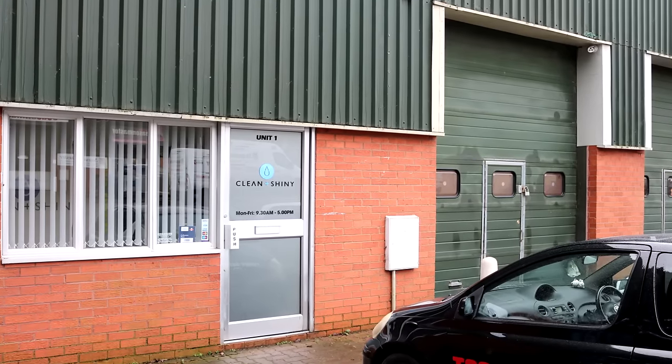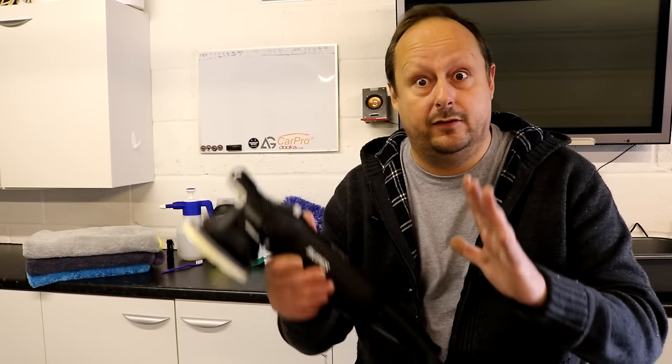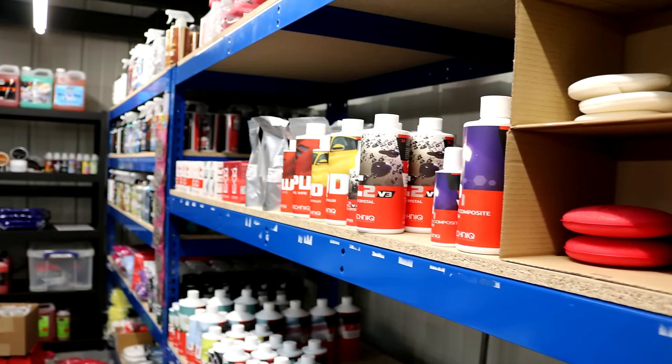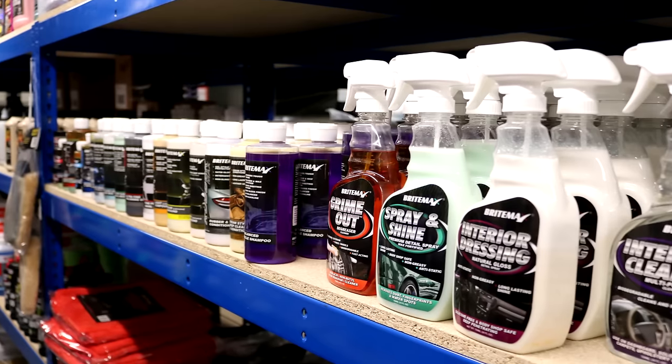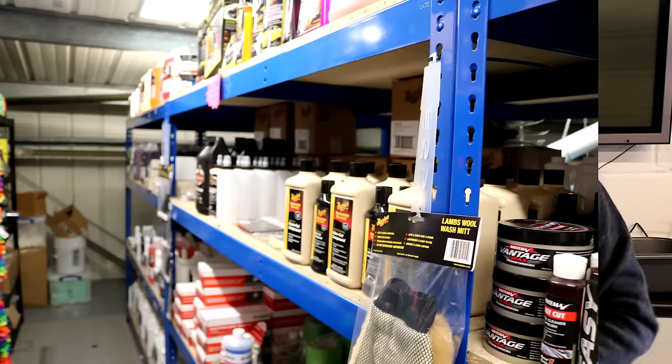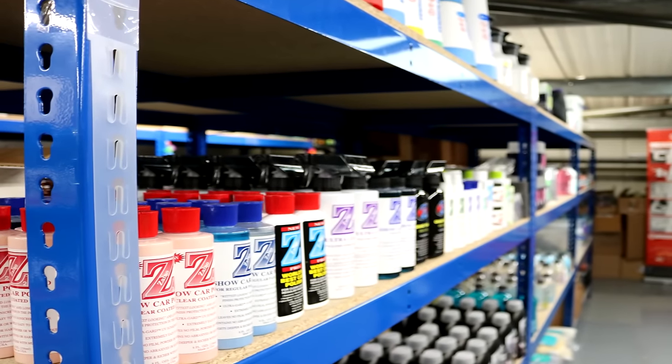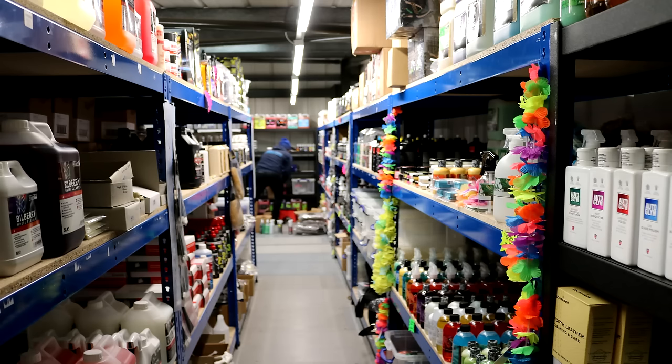Clean and Shiny are located up in Aldershot — about 40 minutes from me in Bognor Regis — so I drove up there to meet John and thank him for agreeing to loan me the tool. It was like Aladdin's cave. They're an online reseller of a huge range of detailing products, one of the big companies doing it for about 15 years, with a warehouse full of detailing goodies from all the cool brands — G-Technics, Gyeon, Scholl, Auto Finesse, Dodo Juice, Auto Glym — well over 40 brands.